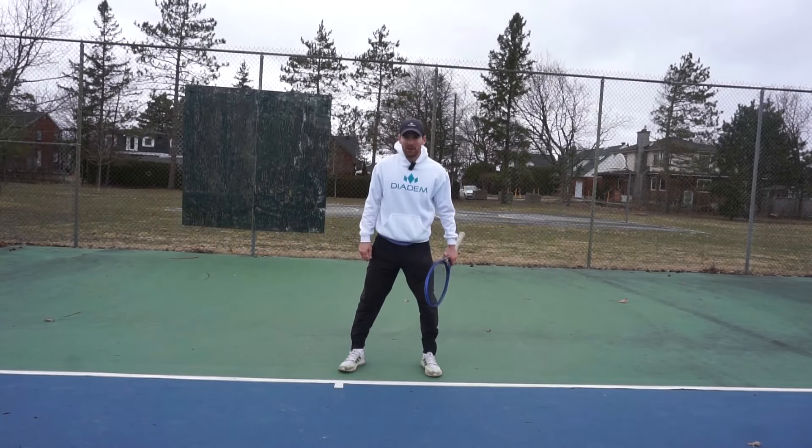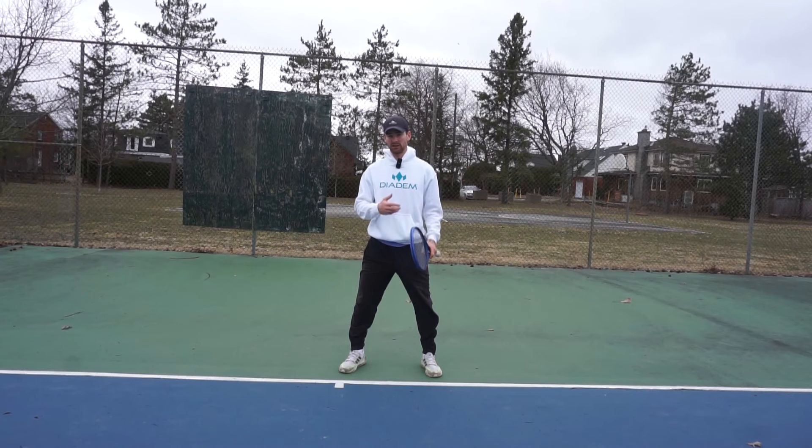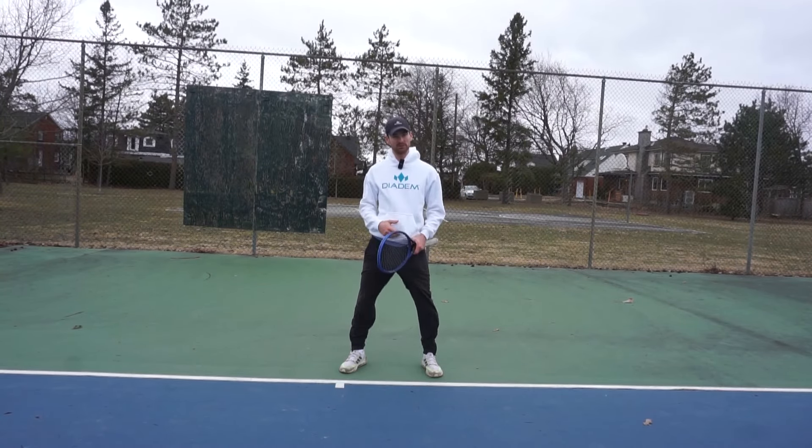Hey YouTube, how's it going? Coach Chris here from Holiday Tennis. Today coming at you with a video about deep breathing in tennis. I feel like this is a very useful resource that players at all levels could benefit from to increase their relaxation and to calm down at times when you're stressed. If you're ready to learn with me, let's go.